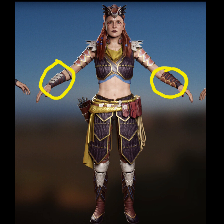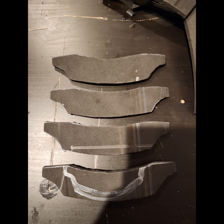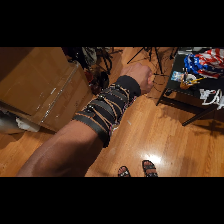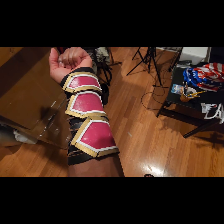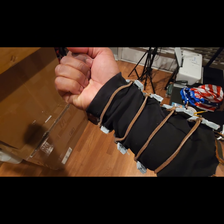For the forearm armor pieces, I sketched out the shape of what the forearm armor looks like, cut them out of EVA foam, and as you can see, the forearm armor is complete. I used beads, craft foam, and fabric — and I'm loving how the forearm armor turned out.